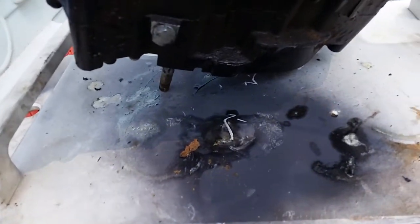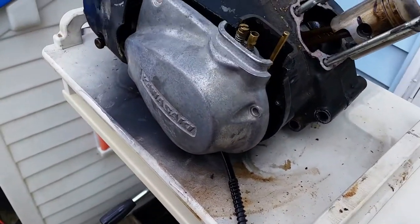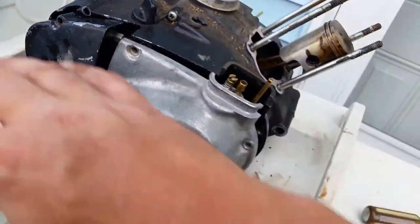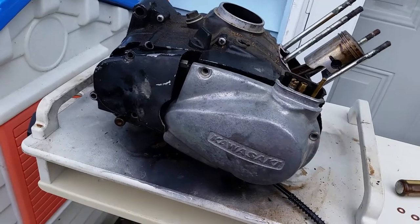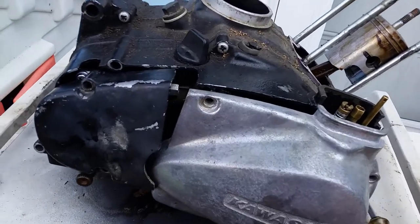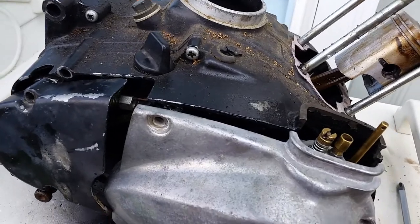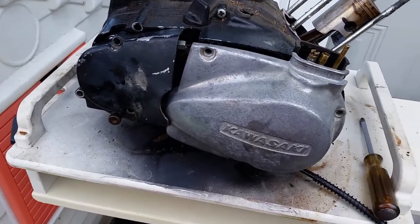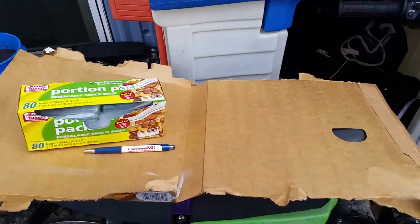Let's recap: your clutches are soaking in motor oil right now, your engine is all washed up and looking sharp. Next step is the disassembly process. Get yourself a clean surface to work on, put a rag down however you like, and I'm going to teach you a helpful trick.